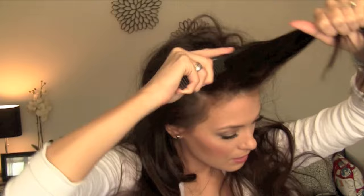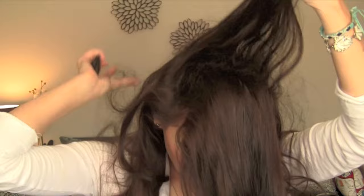So the first thing you need for your messy bun is an elastic. I would use a pick or a toothy comb. What you're going to want to do first is just back-comb the crown of your hair, right where you know your ponytail is going to be.